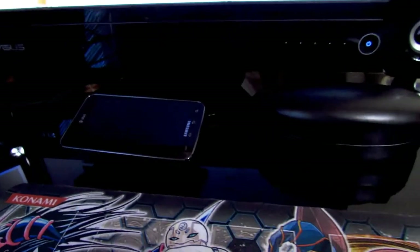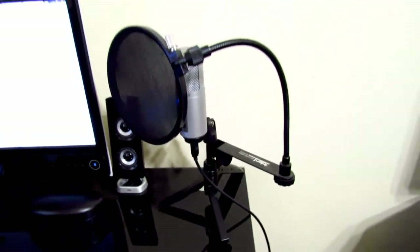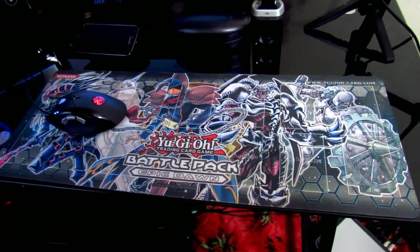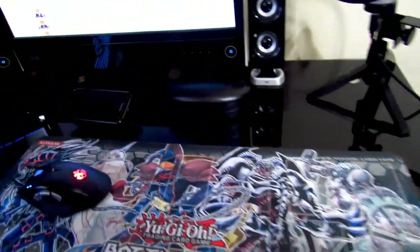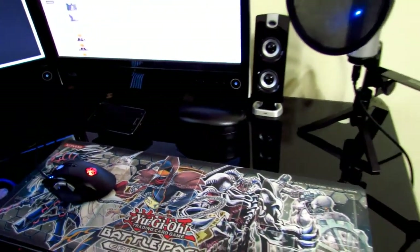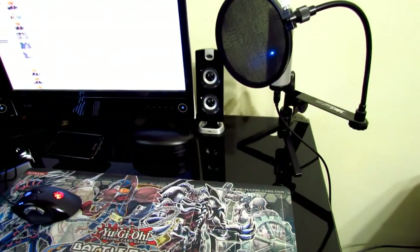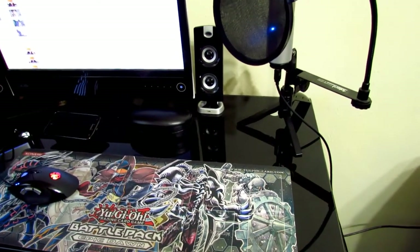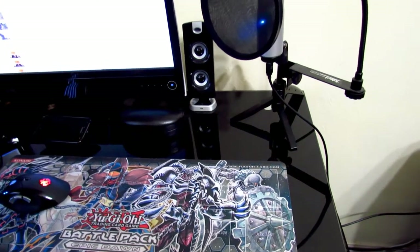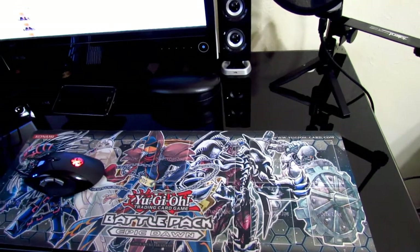Here's my Galaxy S2 on a stand that actually came with this pair of Cyber Acoustic speakers — that was a really big bonus. And here's my mouse pad — as you can tell it's a Yu-Gi-Oh mouse pad — and there's my gaming mouse that I got recently. I really like the fact that it pulsates the lights on it. One of the reasons I'm using this mouse pad is because it's really large and convenient, and even if I wanted to replace it, it would cost a lot of money just to get a mouse pad even close to this big.